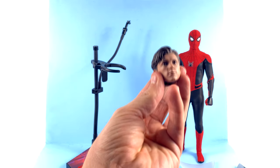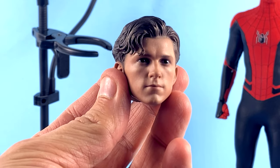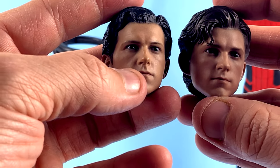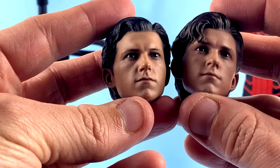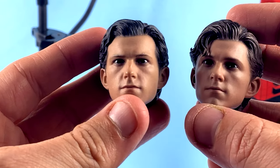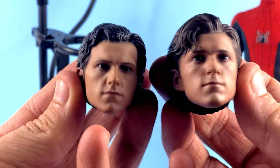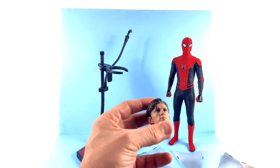He comes with a Peter Parker portrait, and in my opinion this is the best Peter Parker portrait we've ever gotten — it absolutely looks like Tom Holland from every angle. For comparison, here's the one from my Iron Spider. Both still look really good; the Iron Spider one has a little more of a chipmunk look, which people joke about when Tom Holland gets serious and puffs his cheeks. But I think both are still very good. If you have this in your collection, neither one is going to stand out over the other. He's got a slightly different hairstyle too. What do you guys think? Leave me a comment.